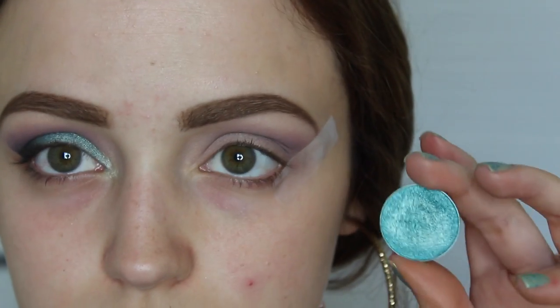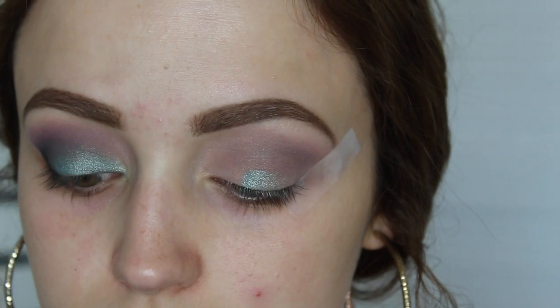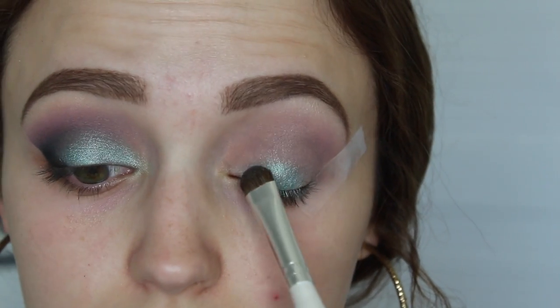So this is a foiled eyeshadow in the shade Pegasus — it's so pretty, it's like a teal. These apply best with your fingers, but I'm using an ELF eyeshadow brush.